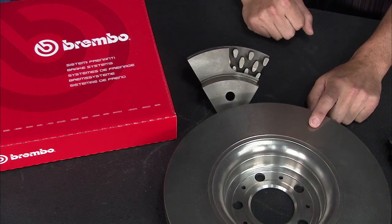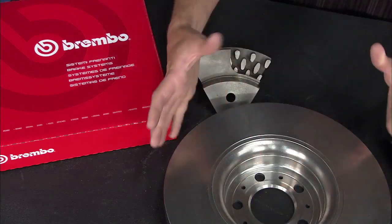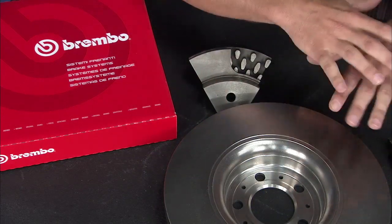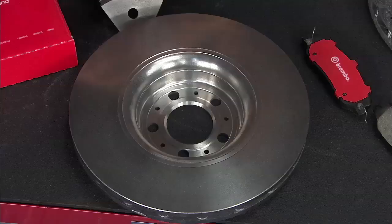What's kind of neat about these rotors from Brembo is they've got a UV coating on them, which is sort of a semi-metallic looking coating, and right out of the box they don't have an oil film on it — you don't have to clean them. You can pull it out of the box, install it right on your vehicle, and go.